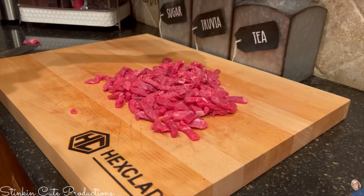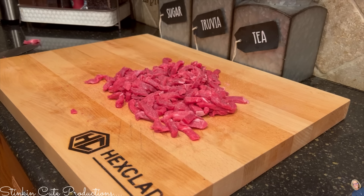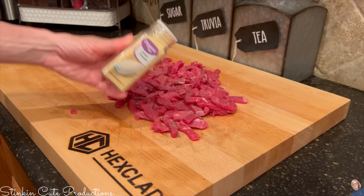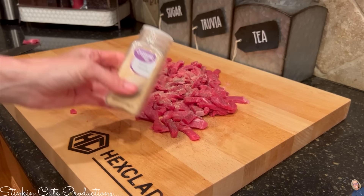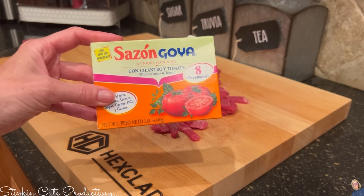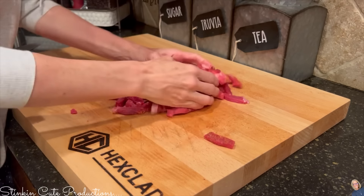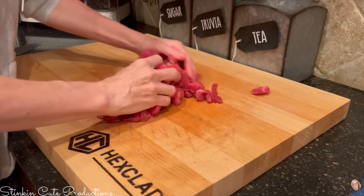I'm going to season this meat with salt to taste. Along with that I'm adding a ton of pepper because I like pepper, plus onion powder and garlic powder. I'm also using a Goya cilantro and tomato seasoning packet — I'll take one packet and season my meat with that too, then give it a nice good mix.